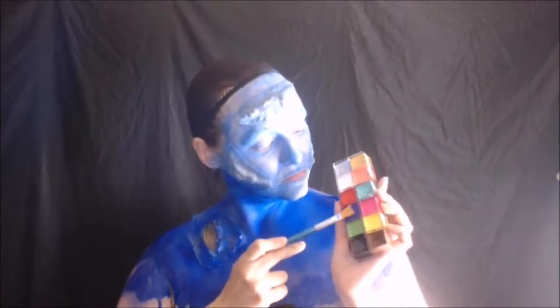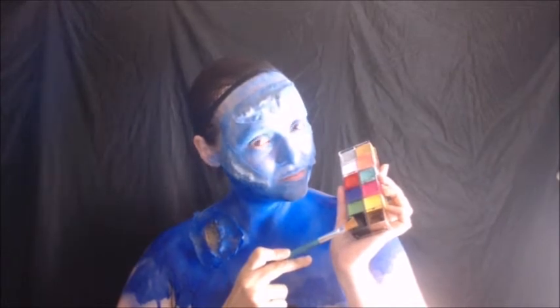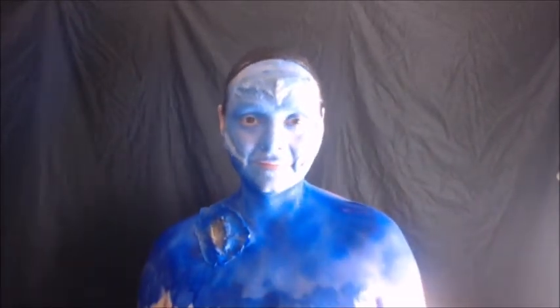If you're still having blending problems, you can also use some grease face paints and blend that in. Then use some black to go over the contouring and shadowing, like so.